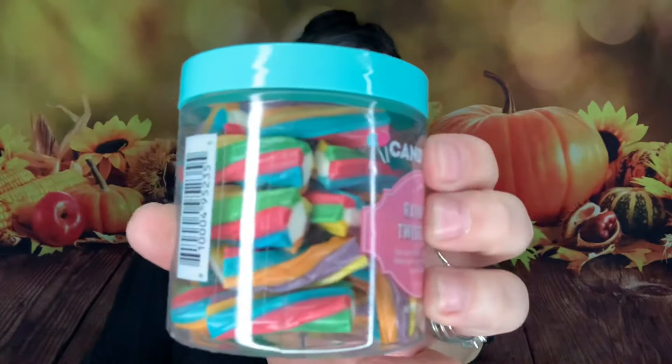This is rainbow twistlets — a 7-ounce container. These little guys are called twistlets. It looks like there's something on the inside — oh, they smell so good. It's like a vanilla cream on the inside. The description says 'tart and fruity licorice bites filled with sweet vanilla cream' — so I was right! These are really good. The licorice is a fruity kind of flavor since they're all mixed together.